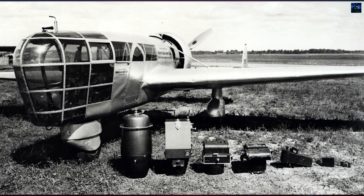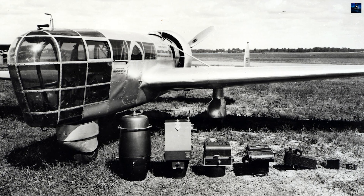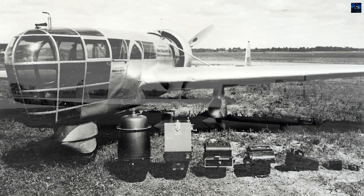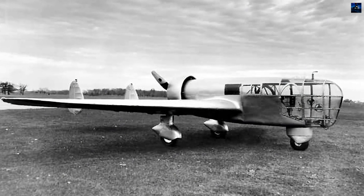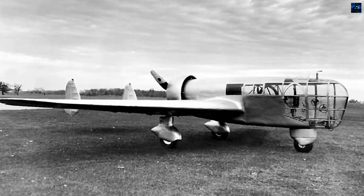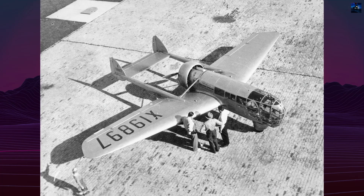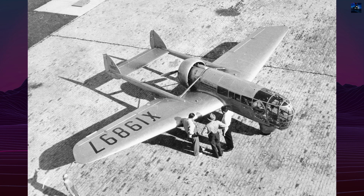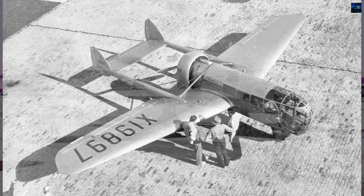The Abrams P-1 Explorer was the first American aircraft designed specifically for aerial photography and photogrammetric survey work. Its creation stemmed from the experience of Talbert Abrams, an early aerial photographer and World War I reconnaissance pilot. After the war, he flew a Curtis Jenny, founded ABC Airlines, and in 1923 established Abrams Aerial Survey Company.